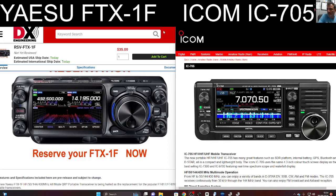For the ICOM 705, I feel that they'll bring out a Plus model, and they're just going to add USB-C and being able to charge it via USB-C. Yes, the FTX does have USB-C.